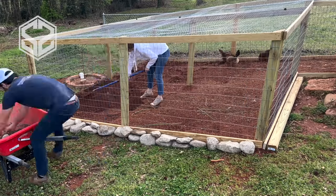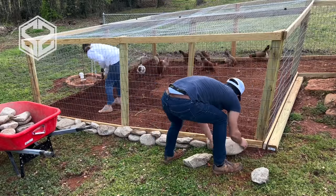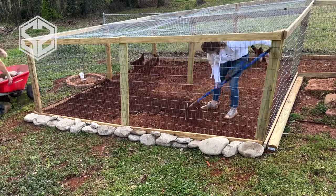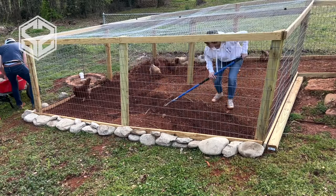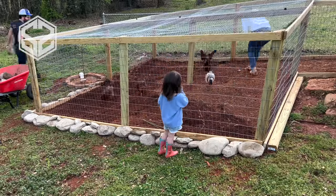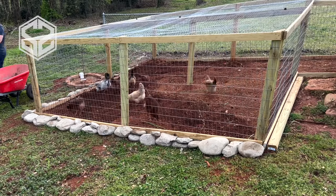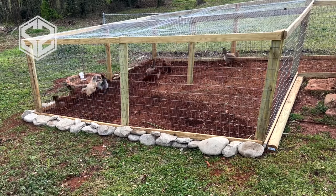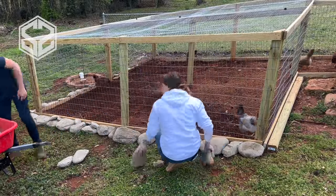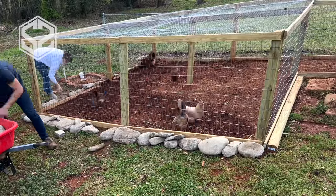I'm also going to be spreading rocks around the outside of this chicken run. This really helps keep animals from digging holes underneath the run and getting inside to the chickens. The larger the rocks the better, because as they try to dig underneath, the rocks will fall and keep filling the hole. This is great for keeping the chickens in as well as keeping predators out. If you don't have rocks on your property, you can purchase them at a landscape supply by the bucket — I just purchased one bucket and it was enough to line our whole chicken run.